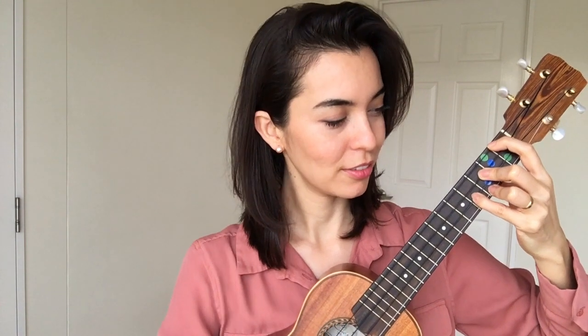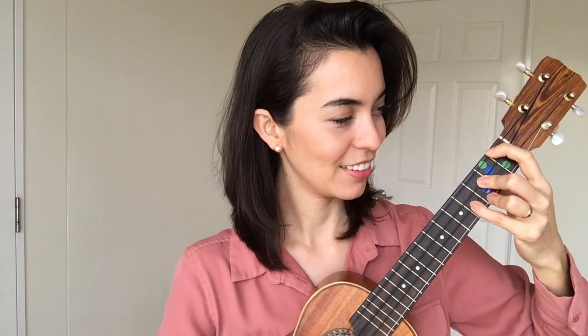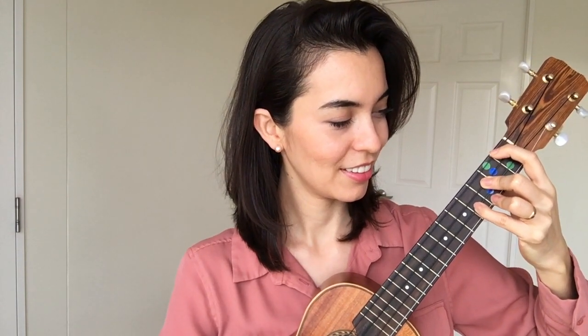I will strum downwards four times with the chunky part of my thumb. Let's do it together. One, two — four times, go. One, two — again, go. One last time, ready, go.